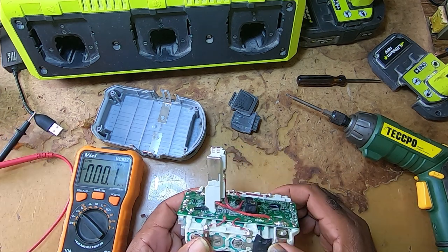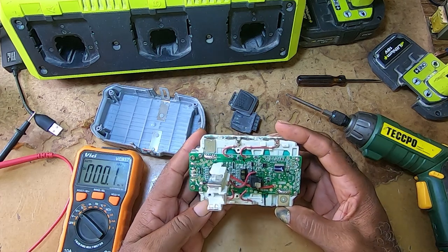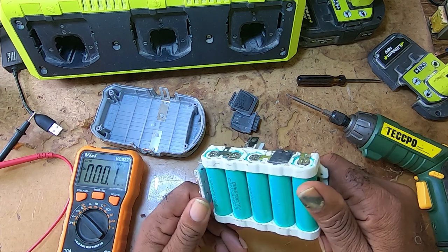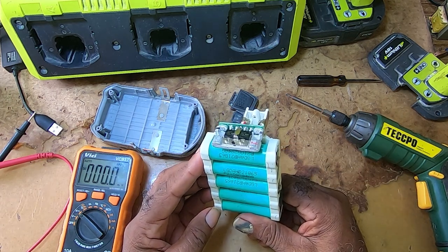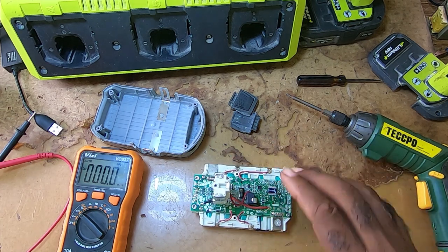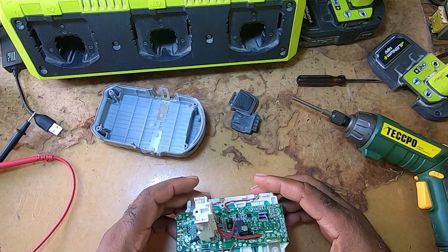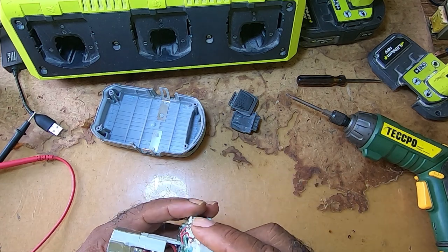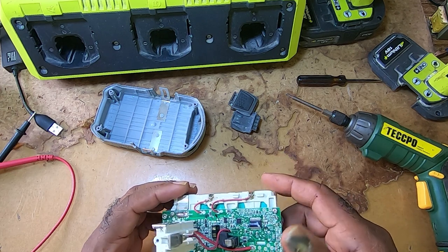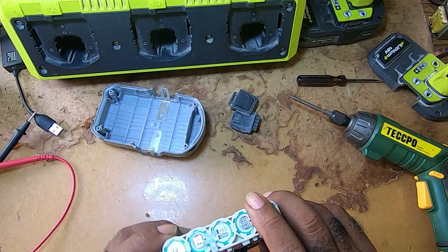I tried reviving the individual batteries, but they won't take a charge — they went down too low. To revive them, you would have to order a set of replacement batteries. These batteries are LG. There is nothing you can do in that state to revive them — not even bumping them with another battery pack would bring them back, because the control board, which is the BMS, shuts down anything going to the battery because of the voltage.